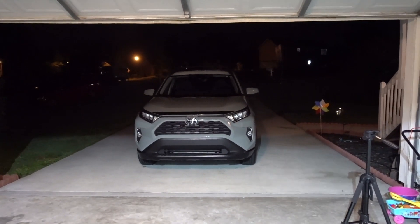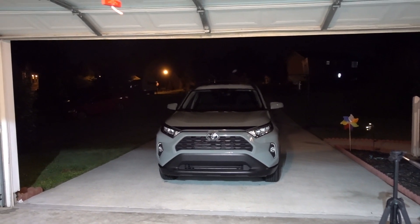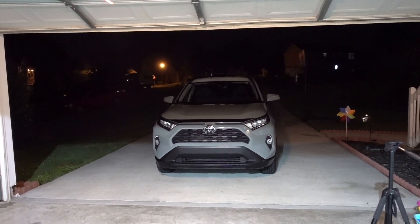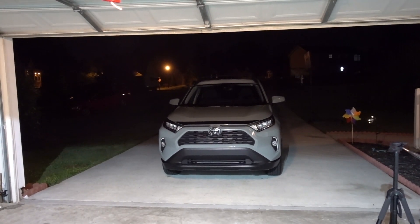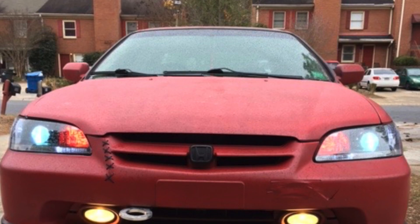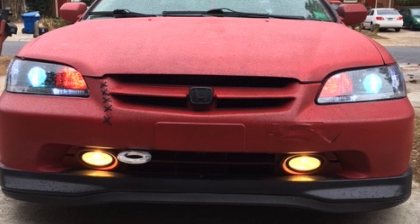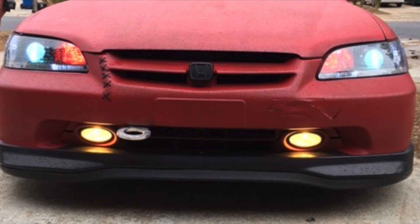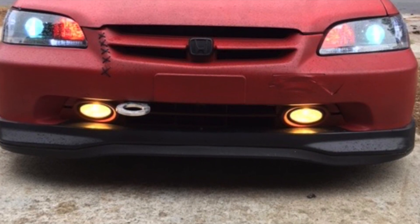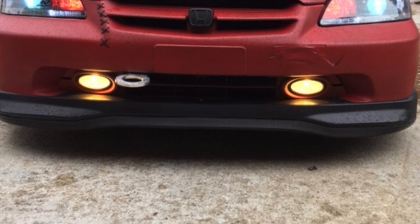Okay guys, I'll leave it with that. The link is going to be in the description for all the LEDs we used on this episode. Thanks for watching guys — don't forget to subscribe and see you next time.